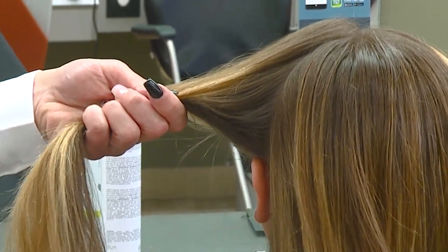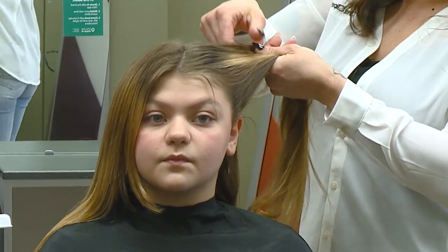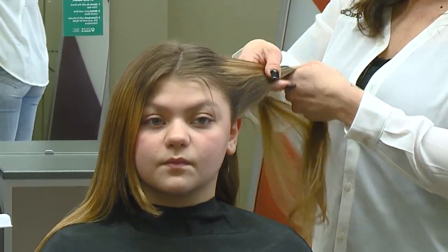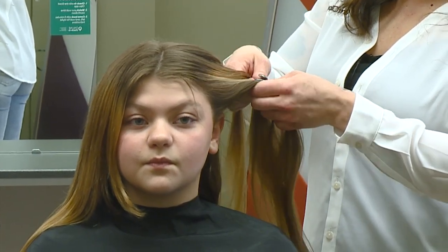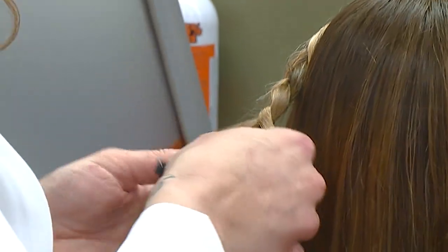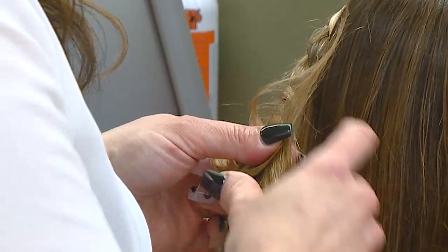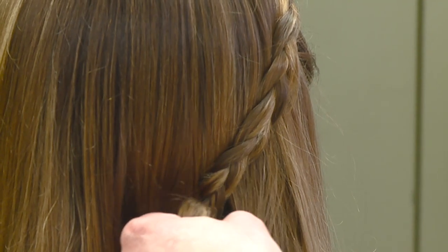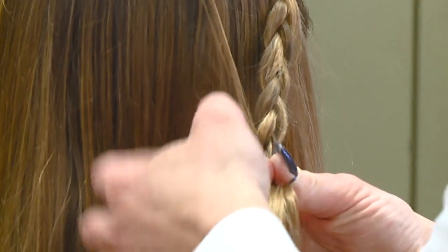From here I'm just going to do a regular three-strand braid, sectioning the hair going back away from the face in three sections. From there I'm going to continue braiding, drawing everything to the back, and I'm just going to take a regular little rubber band and quickly tie off the end.